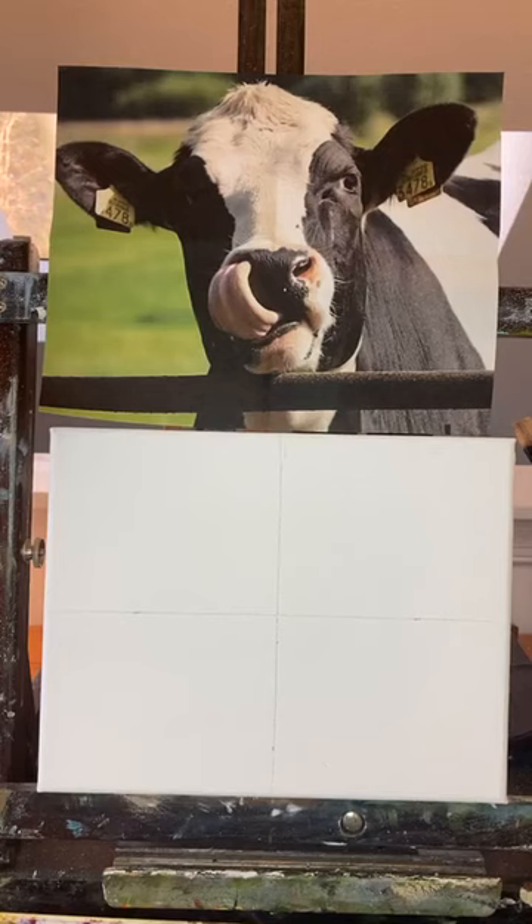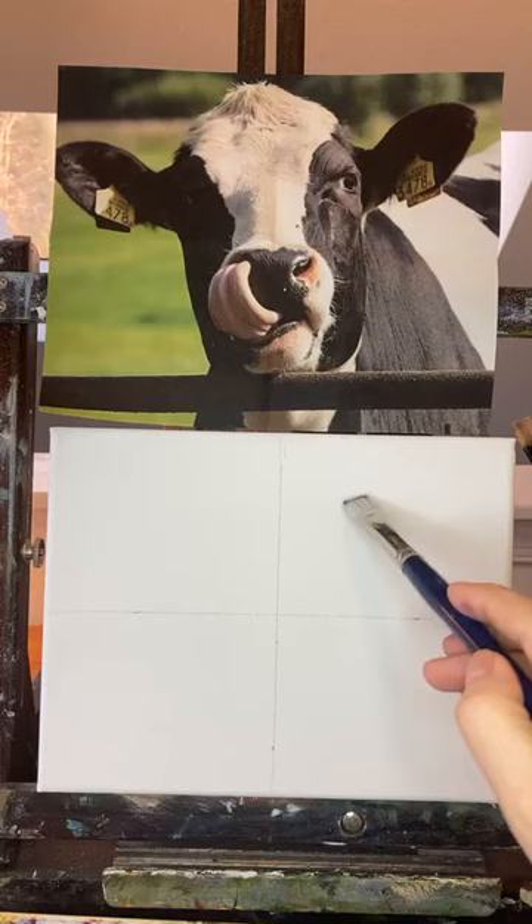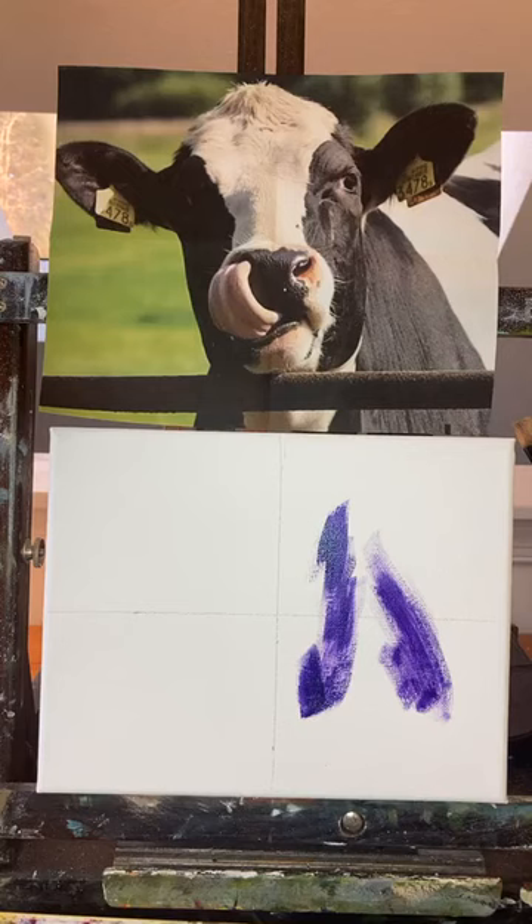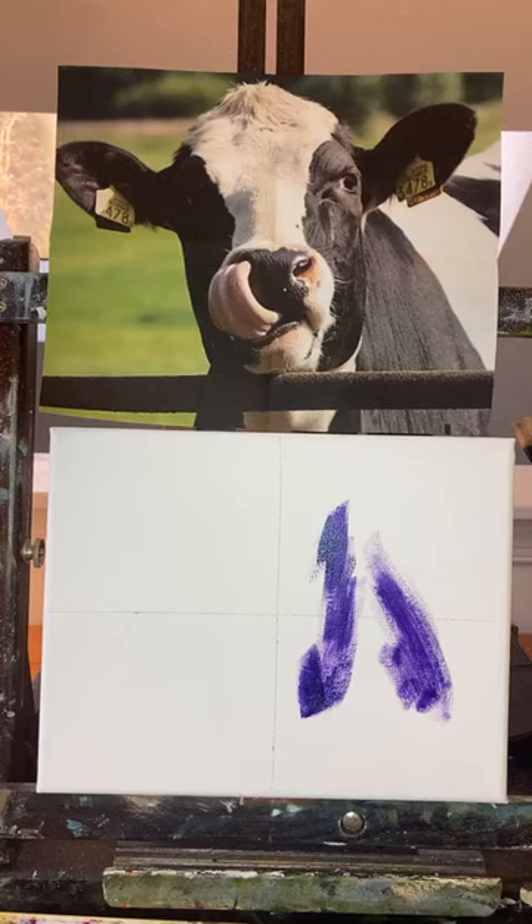And I didn't do a drawing because we're just going to jump in there and be more loose. To start out with, I'm going to use purple — some dioxazine purple with some liquin in it to kind of make it flow well. And just kind of start putting some of this color in there. It's pretty bright, and I think I need even more liquin to get that flowing better.